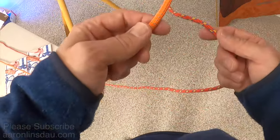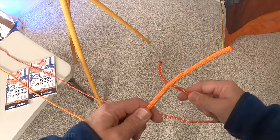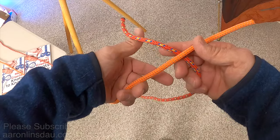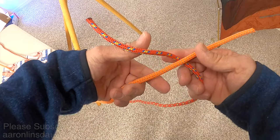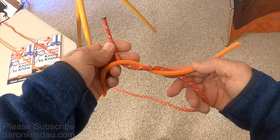In order to tie the square knot, you take your two lines here. You cross them over — it doesn't matter which way you go — but you cross the lines over here so you create a regular knot.